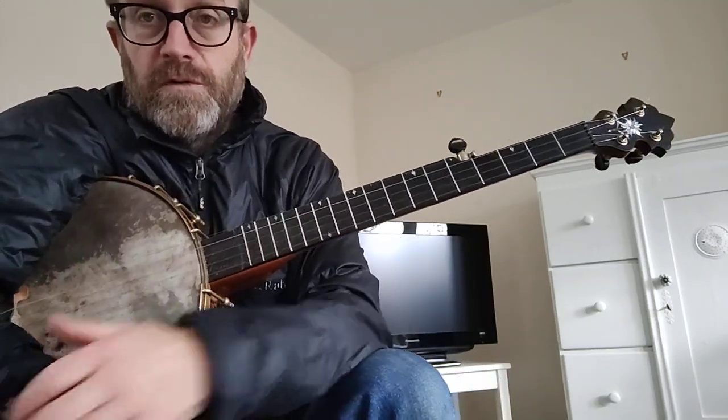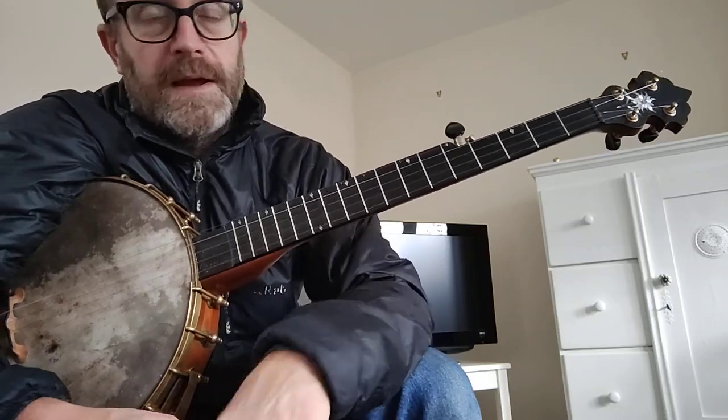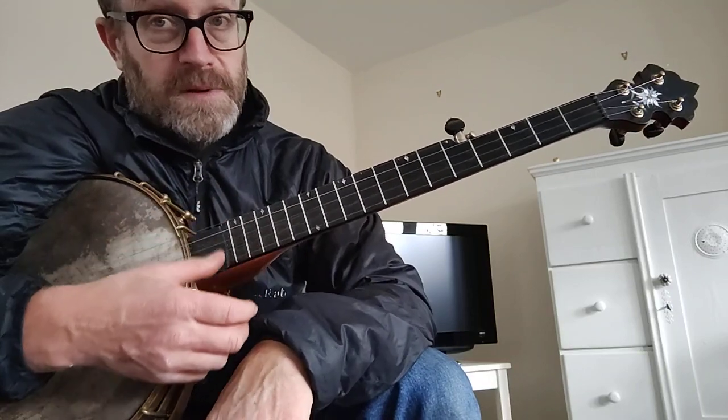Hi, I'm going to do a quick walkthrough for my version of the L and N Don't Stop Here Anymore. I've only just worked this arrangement out. I've played it other ways in the past.